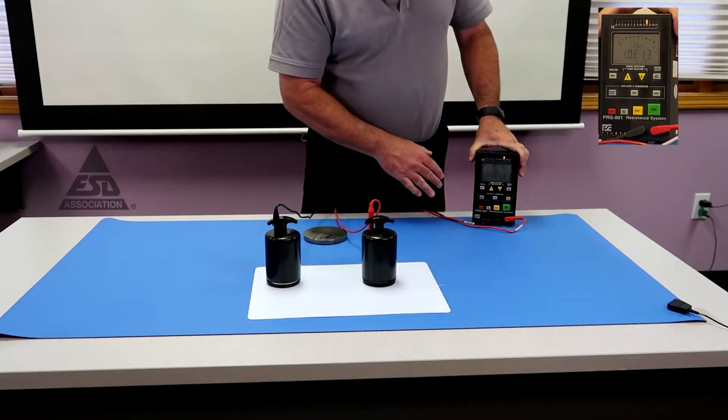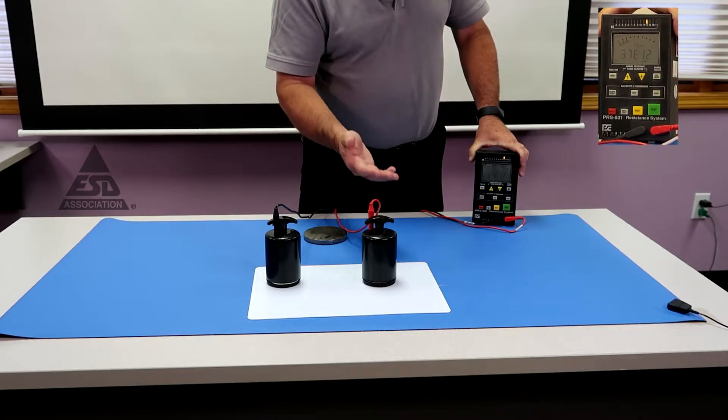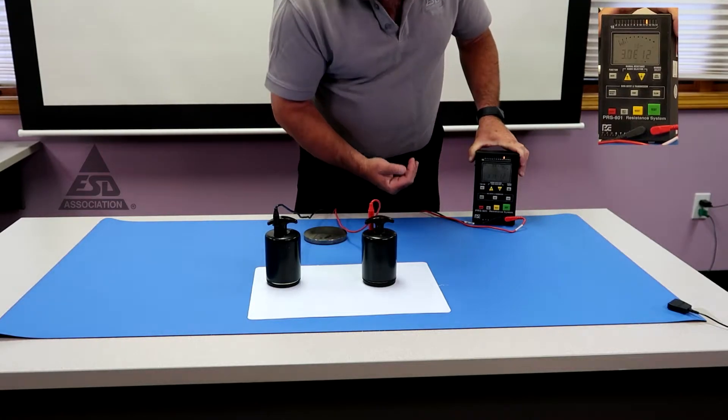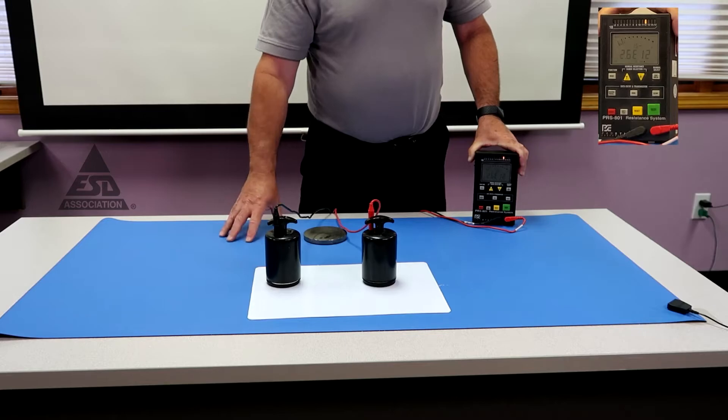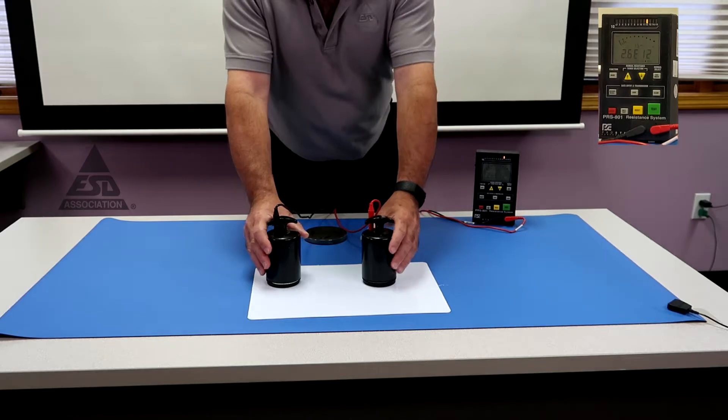This meter automatically switches between 10 and 100 volts — at 10 to the 6th ohms and below, you use 10 volts; above 10 to the 6th, you use 100 volts. As you can see, we're well at 10 to the 12th ohms. The requirement in 2020 is less than 10 to the 9th, so we can absolutely make these measurements.